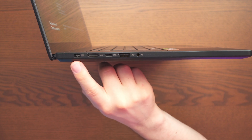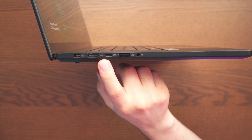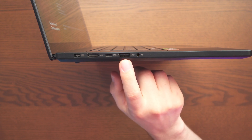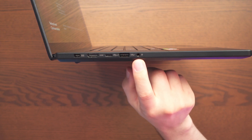Right now everything you're hearing and seeing is coming directly from the laptop. On the left-hand side we do get the DC-in and a full HDMI 2.1 FRL, and then we also get a USB 4.0 Gen 3 Type-C, a USB 3.2 Gen 2 Type-A, and the combo audio jack.